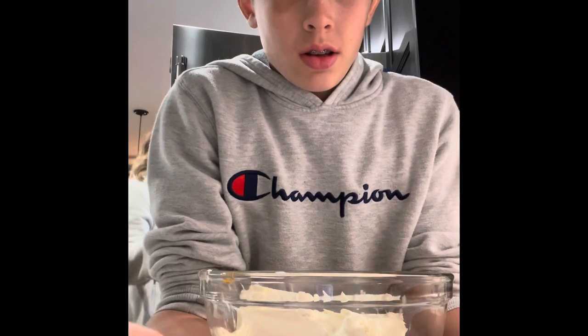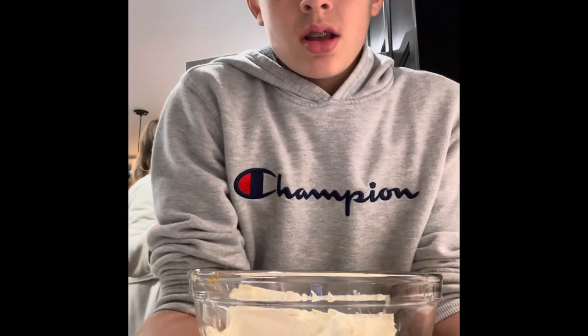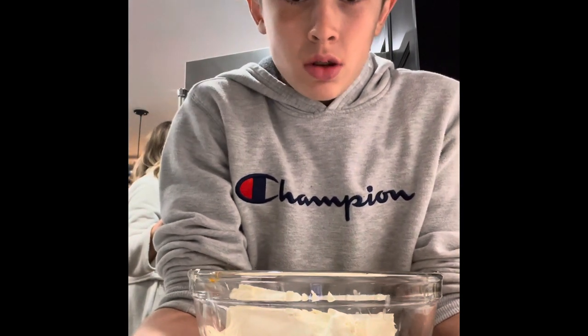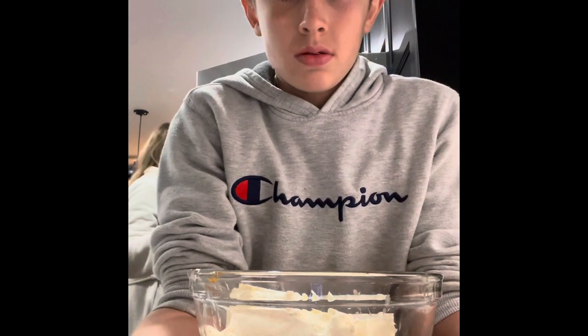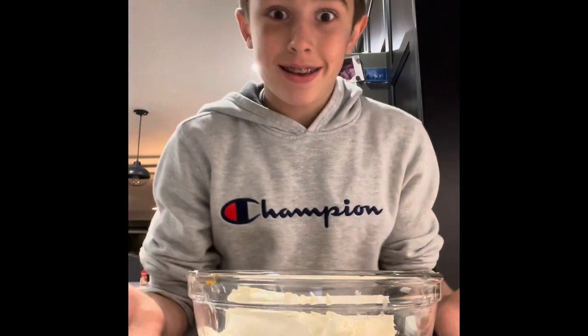I know all you guys are saying, Royce, it's already Thanksgiving, what does it mean? Well, our family's cool and we do Thanksgivings on Fridays and Saturdays. So I'm going to show you guys how to make cheesecake since my mom's the best at it.